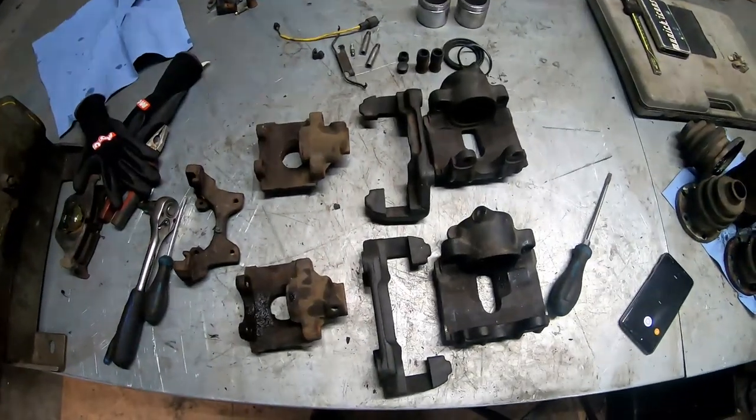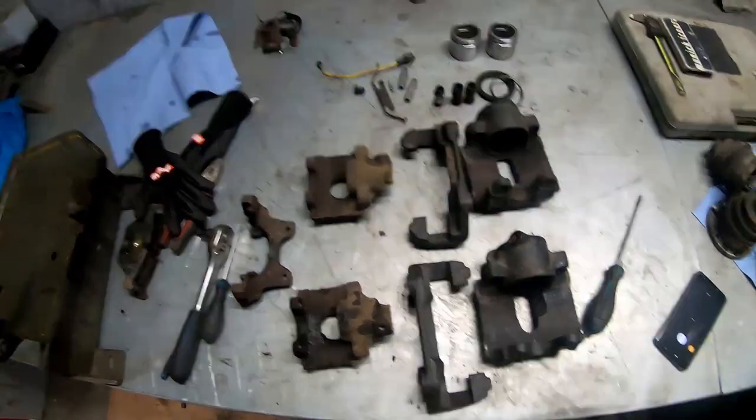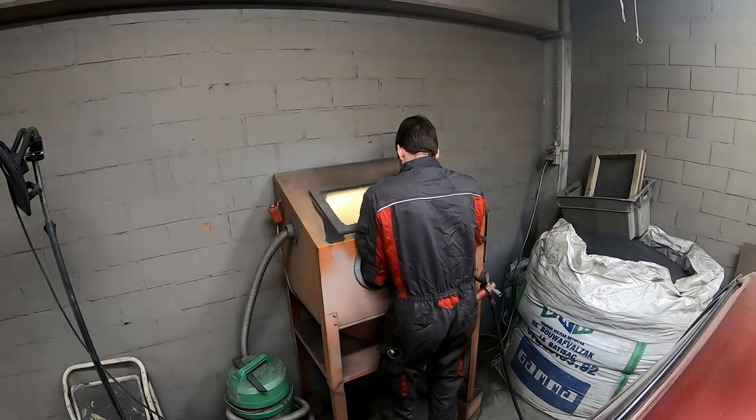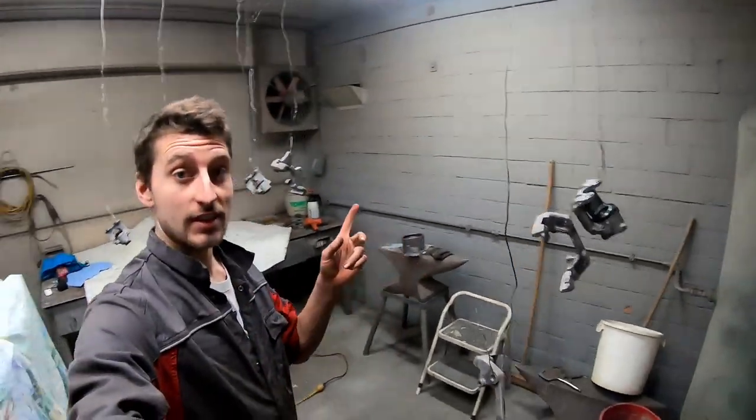We completely disassembled the brakes and now we have to sandblast all of them. All the sandblasting is done — it took me three and a half hours to sandblast all this stuff. Glad that's over. Now we're moving on to the paint stage. I've hung them all up here — that's the easiest way to paint them all at once. I degreased all of them and now I'm going to show you what we're going to use for paint.